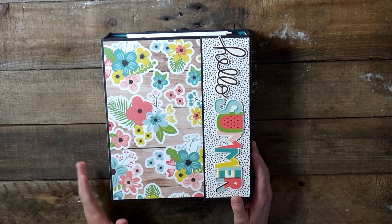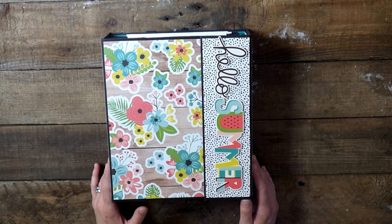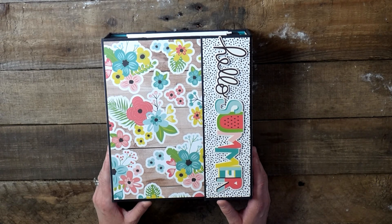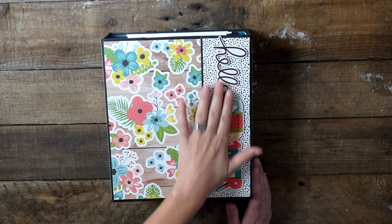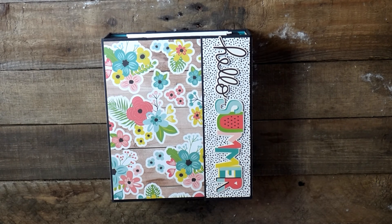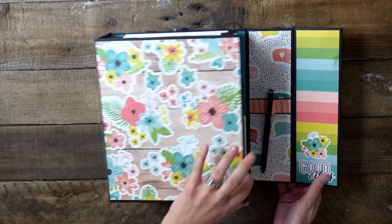I created this album because my family and I love to have a big summer — lots of swimming, lots of adventures — and this is a way that I can document everything. I decided to leave the front cover very plain because this thing is going to be going with us a lot. I did use the chipboard stickers, so you can see it says 'Hello Summer.' I absolutely love this collection — the bright colors, the fun patterns. Make sure you pick this up! So we're going to open the album.